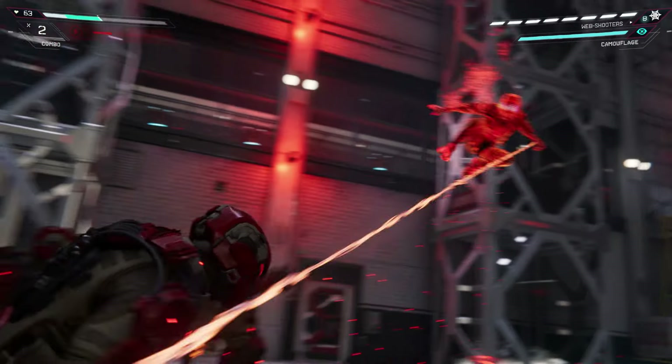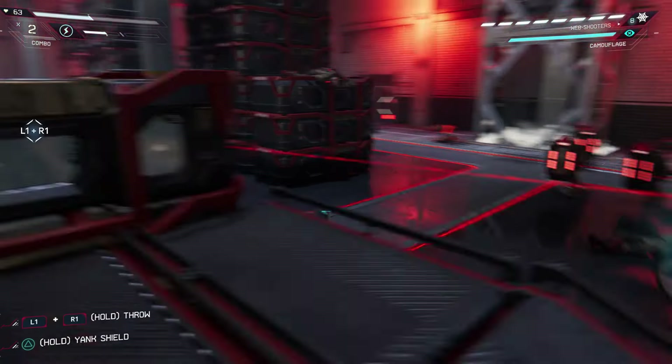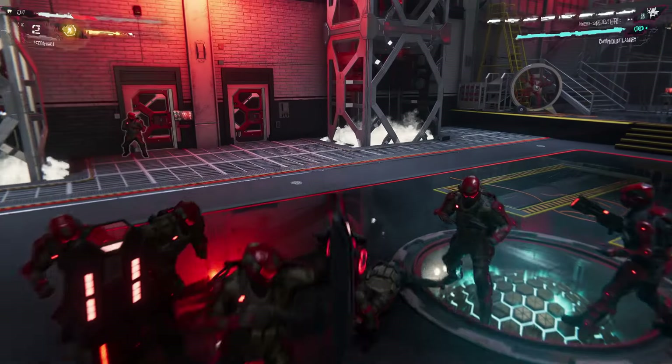Hello everyone. In this video I'm going to show you how to get the free hidden underground caches that are in the rocks and labs on Spider-Man Miles Morales. Generally these underground caches are very easy to find but these ones I felt were a little bit more tricky.